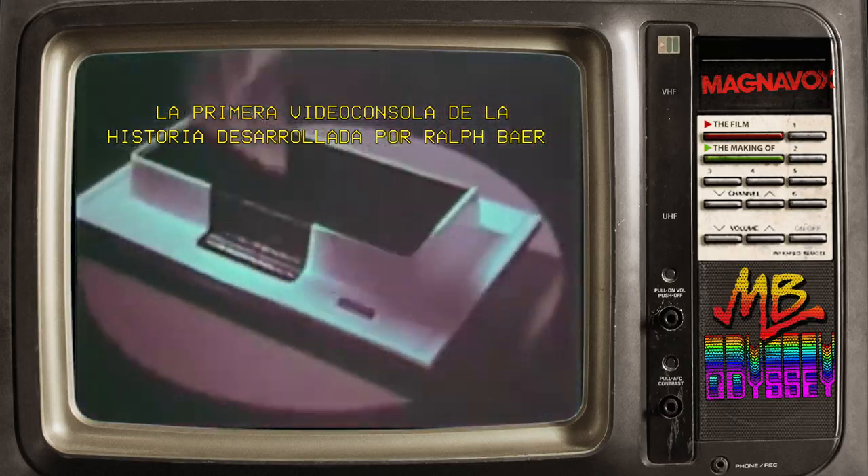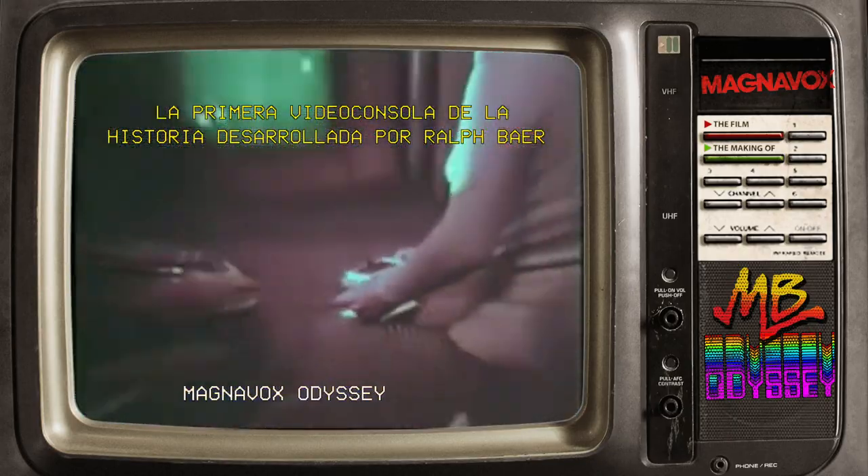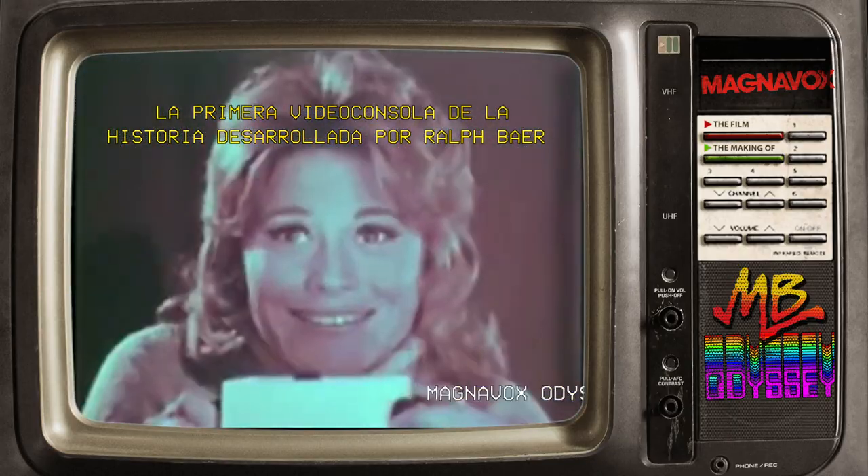This is Odyssey, the new electronic game simulator. You attach Odyssey to your television set in seconds to create a closed circuit electronic playground.